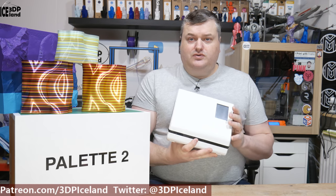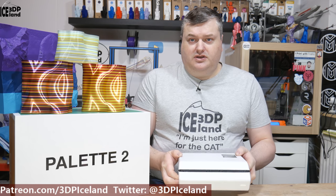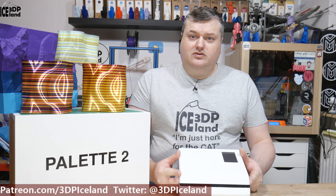Also from the inside of the box, as you might have seen in the unboxing video, the padding inside the box — everything is packed in foam and placed carefully. They really make sure nothing will happen in shipment. So that's excellent. Here's the device. I got the Palette 2. There's also a version called Palette 2 Pro that has a faster splice core and some more spare parts.